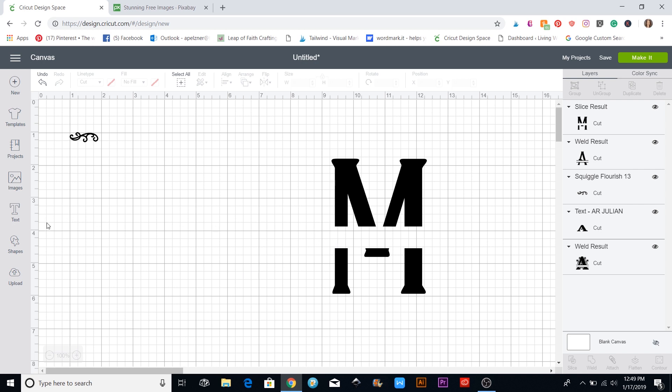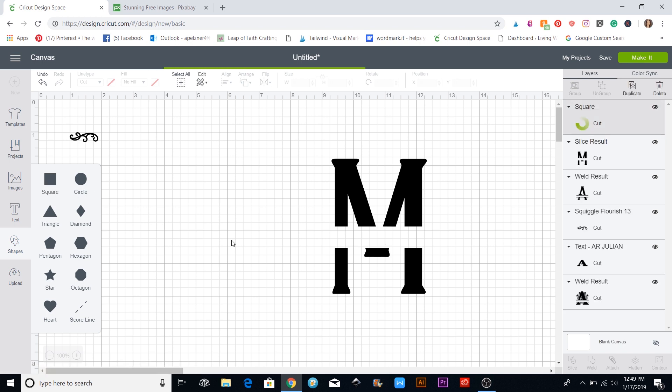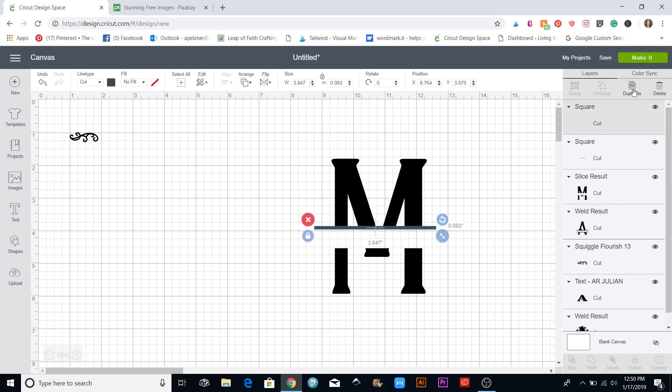To add the little bars, I'm going to get a square and click the lock button to unlock it so I can make it into a long narrow rectangle. I'll position it about there, gauging the size I want. Then I'll click on it again and duplicate it using the duplicate button up here on the right.